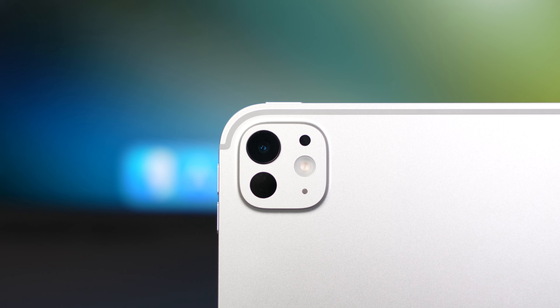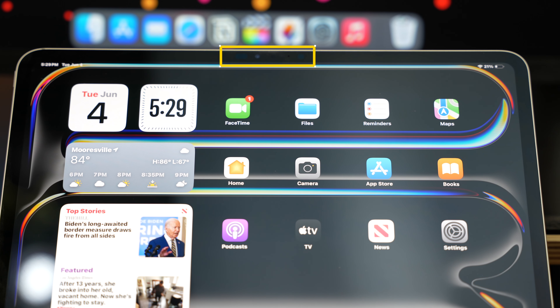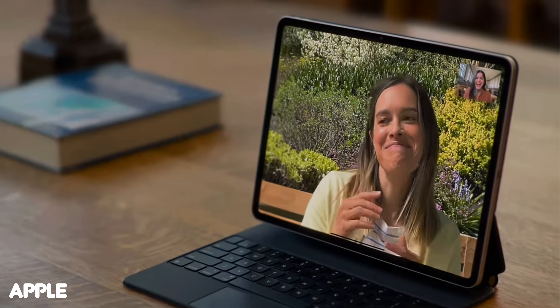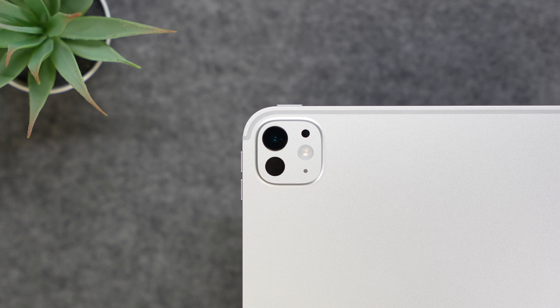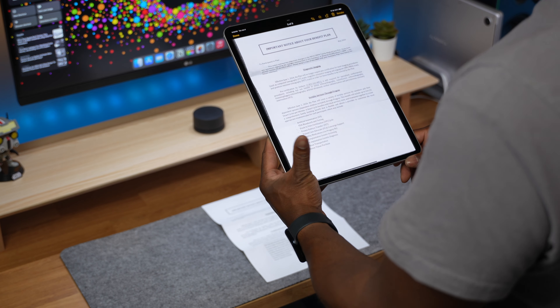The cameras have also received a few minor updates. The front-facing camera, previously positioned at the top in portrait orientation, has now been moved and upgraded to a landscape position 12-megapixel ultra-wide camera. This location definitely seems more appropriate, providing a better angle for those crucial video calls. On the back, we have the same 12-megapixel wide camera, but Apple has added an adapted True Tone flash to improve the quality of documents scanned using the rear-facing camera.